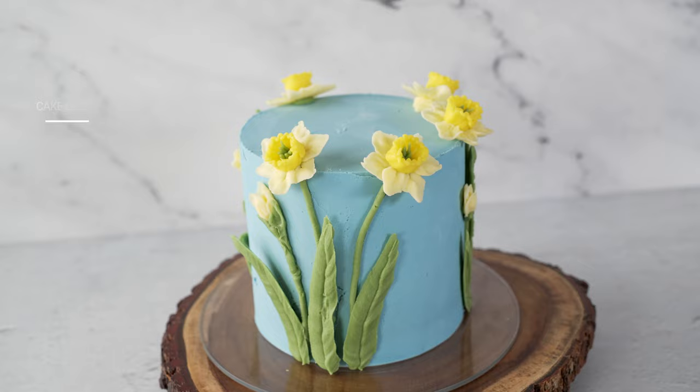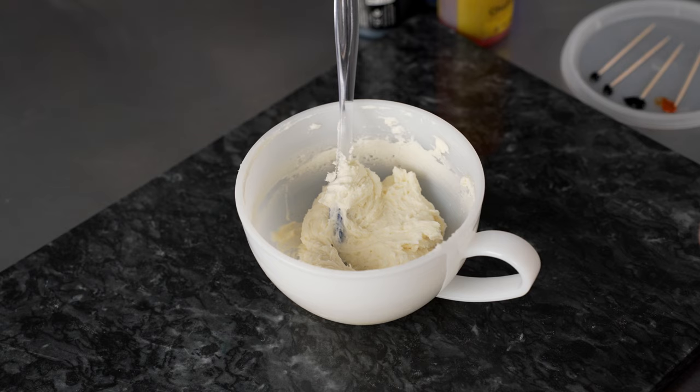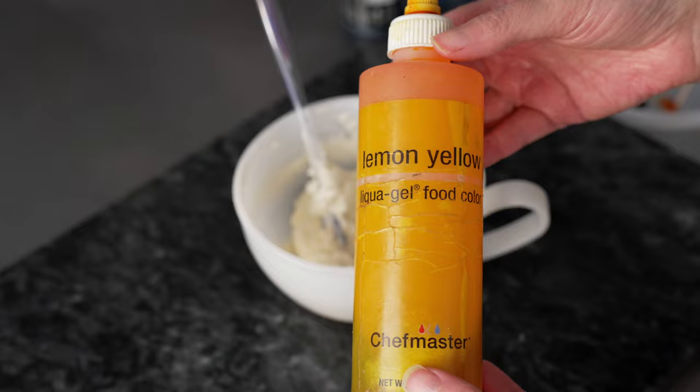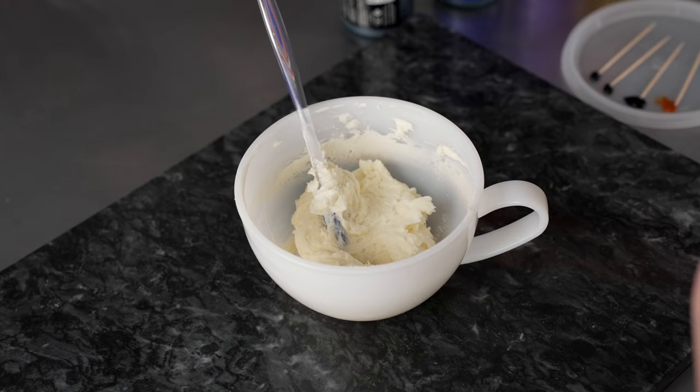We're going to get started making the colors for our daffodil cake, starting with blue. I've got my American style buttercream in my cup — that's what we're going to use for everything. I'm going to use four liquid gel colors: lemon yellow, violet, royal blue, and finally just a touch of coal black.